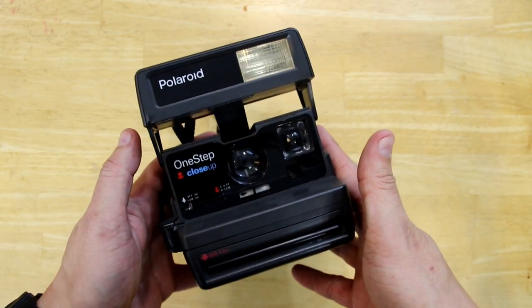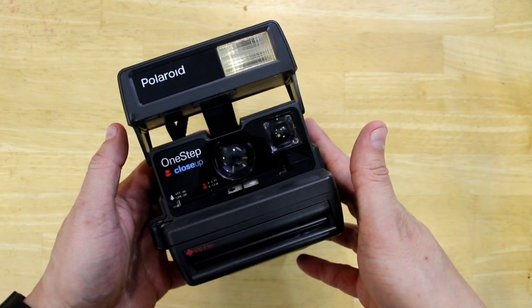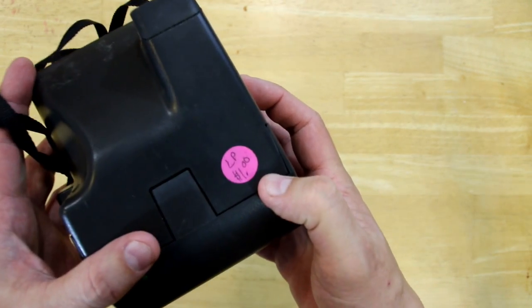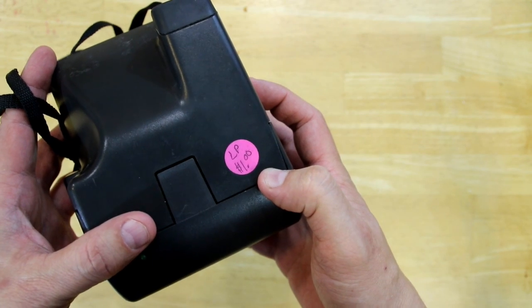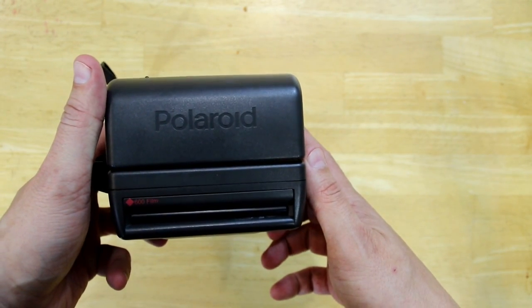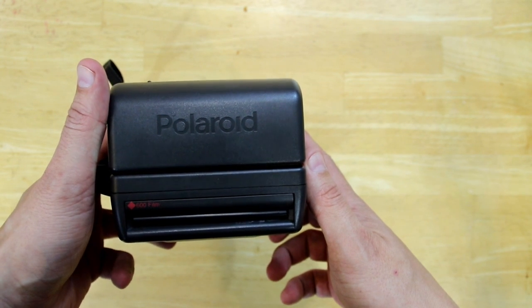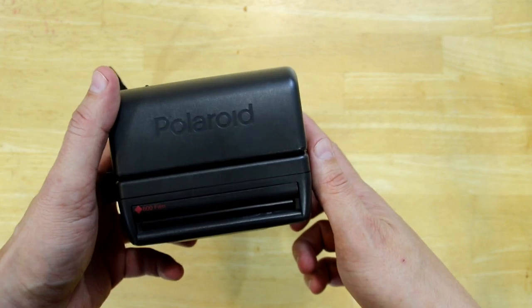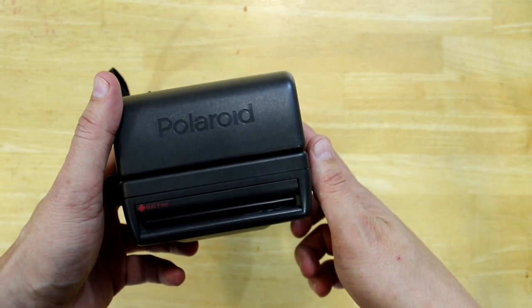I got both of these Polaroids that I've been using in this video for a dollar a piece at a garage sale — fairly easy to come by if you know where to look. If you liked the video, please give it a thumbs up and subscribe. Thank you for watching.